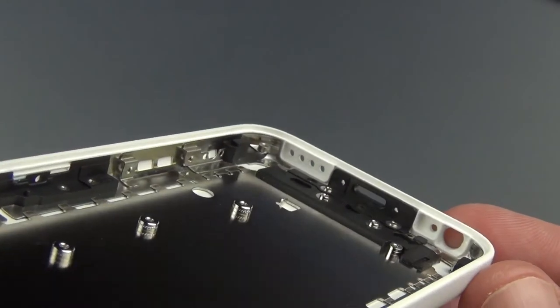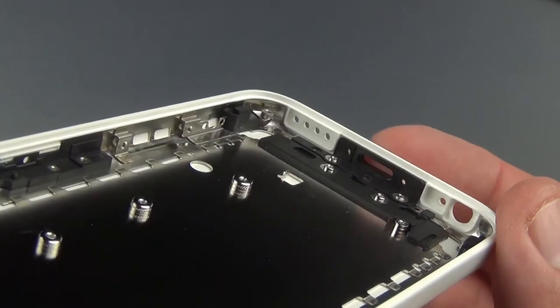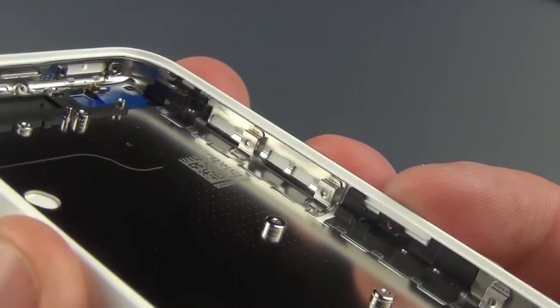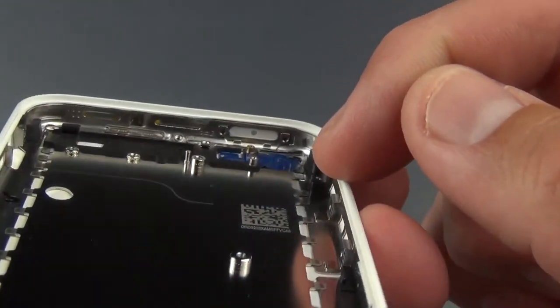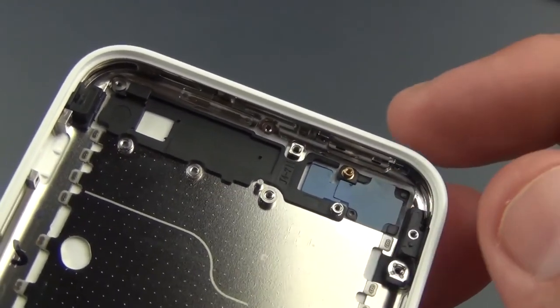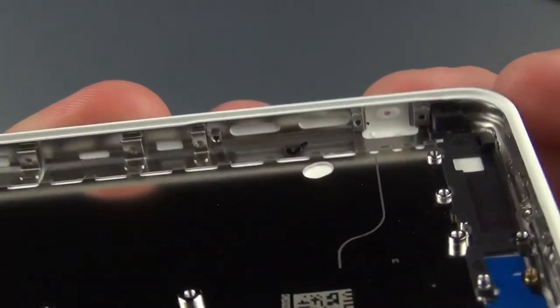Taking a close look at the inside chassis, you can see how everything is mounted in here — the frame for the lightning port, the frame for the SIM tray, the frame for all the buttons, and the frame for the digitizer. Up here you can see temporary covers for the camera and LED flash, as well as the cutouts for the volume buttons and mute switch.